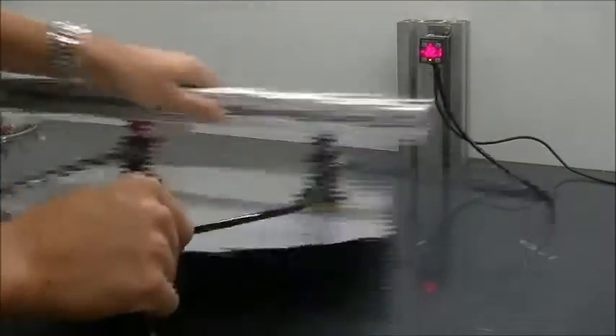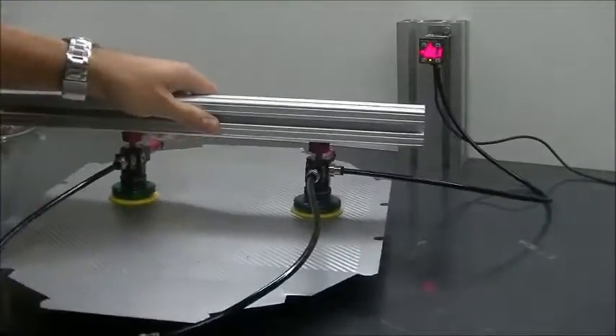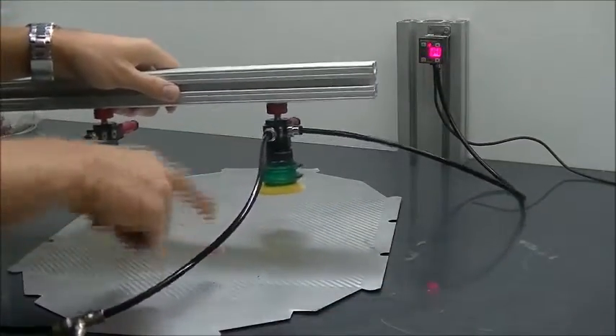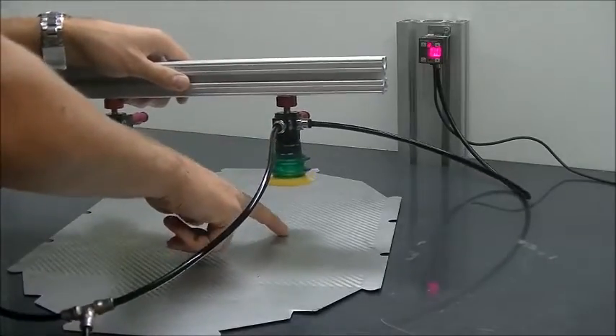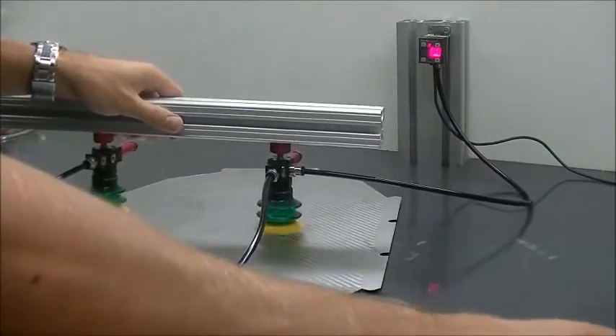We've done a good shake test here — no movement at all. Now we'll go ahead and grab one and put this cup across one of the little holes. There are some micro holes in the middle of this. Let's see what kind of vacuum level we achieve.